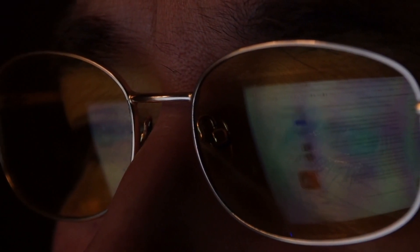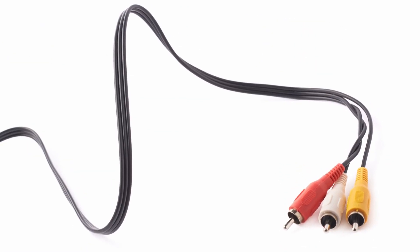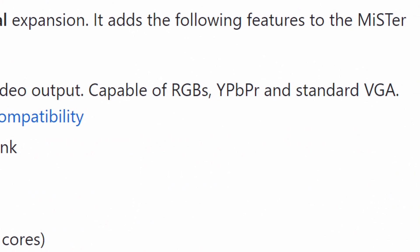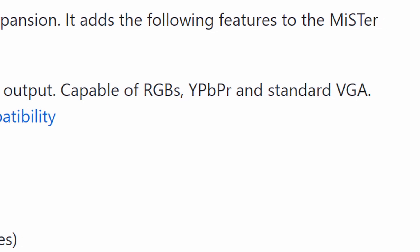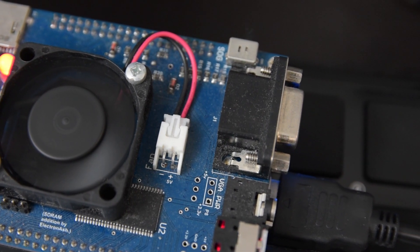So to get the MiSTer FPGA working on my TV, I got on the internet and started doing some research. I needed to find out if I could output composite video from the FPGA. The MiSTer GitHub says you can output analog video from the IO board, but it only outputs RGBS, component, and standard VGA. Composite or S-Video is not supported.